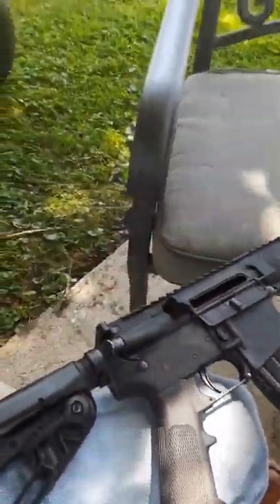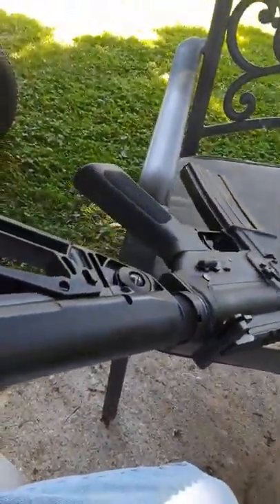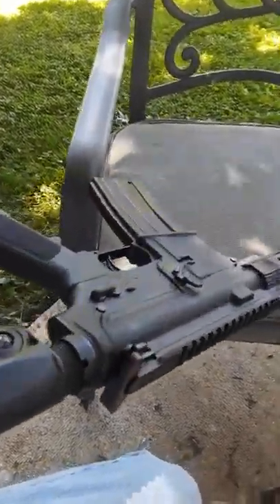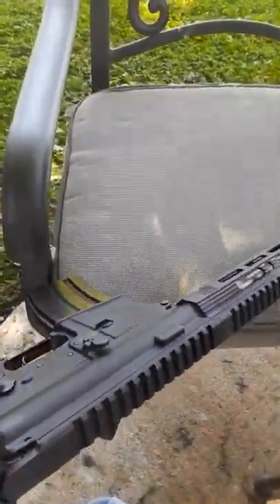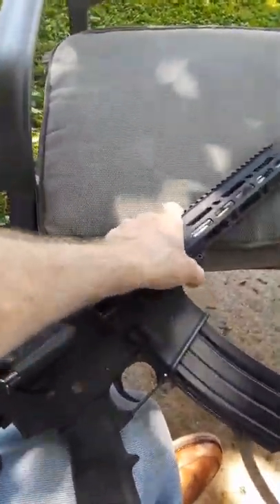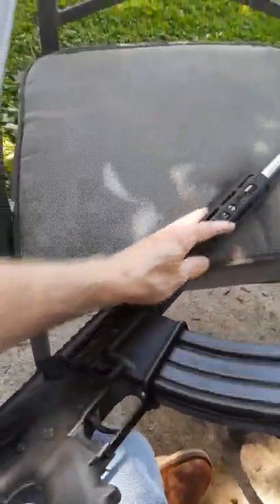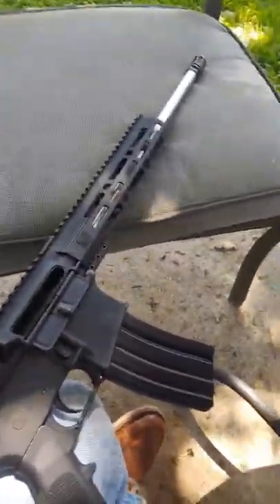It's a nice little AR-15 Diamondback, and a nice starter AR. You can add a lot of different things to customize it — put a split rail down here and add flashlights and accessories. There's a lot of potential with this rifle.